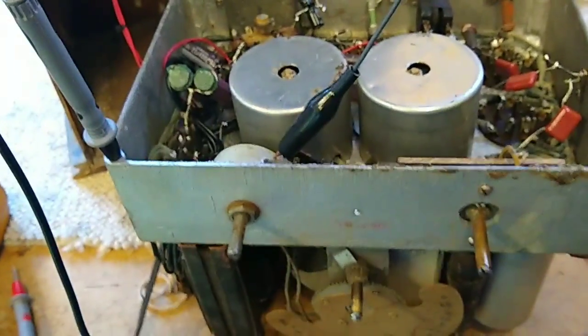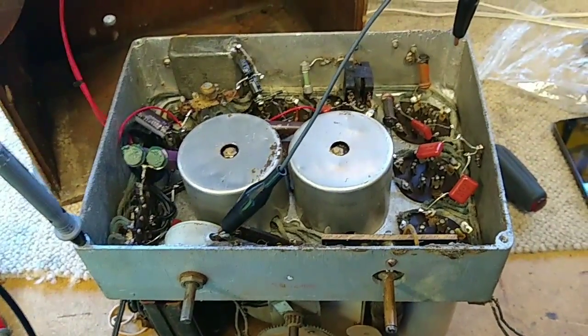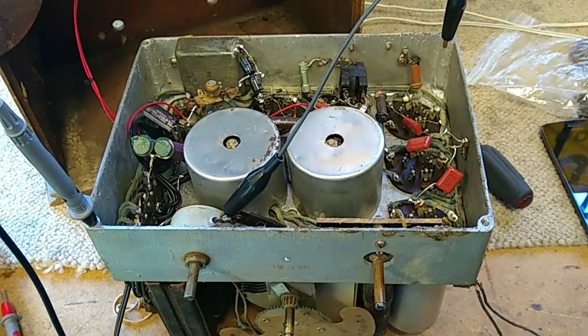I need to find something that's isolated from the chassis, or use that old grommet and get something in there to make the gain control work correctly. Then we've got a functioning radio. How freaking awesome is that?